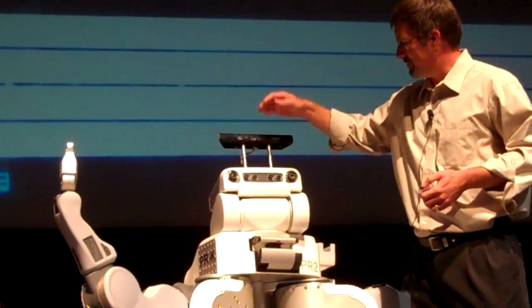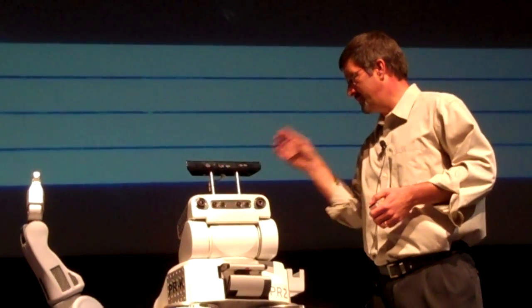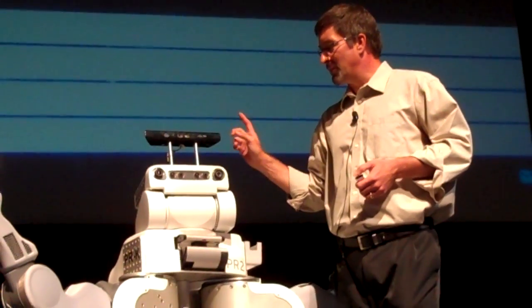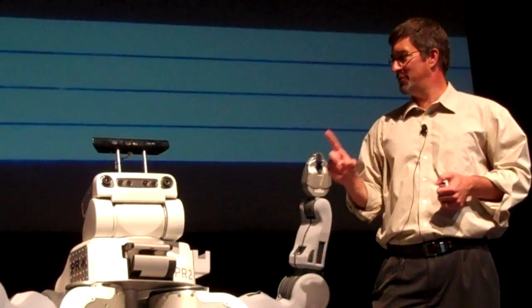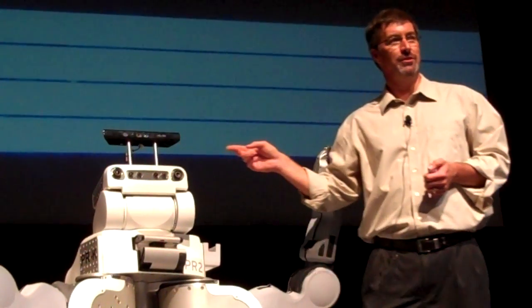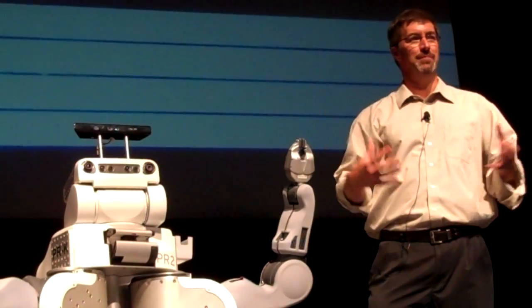So I'll just go top down. This is not standard equipment, although we're starting to put them on. This is an Xbox Kinect — Microsoft Kinect from the Xbox 360. This is a message for this audience: this comes out of the consumer electronics industry, it's $150, and it gives us 3D point clouds in real time.